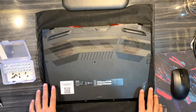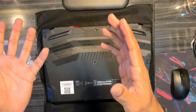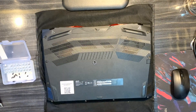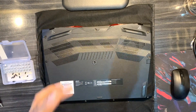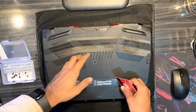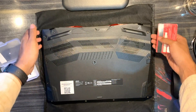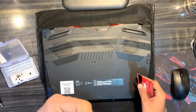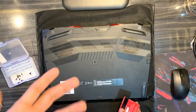Once all the screws are removed, we'll take a blunt object like a credit card and try to pry open the laptop back case. Always start from the area where your palms rest on the laptop, because if you try to open it from the opposite side you have air vents and important IO ports and ventilation areas that can get damaged easily. So we go from the palm rest area.